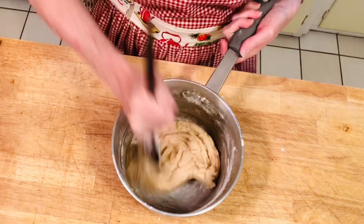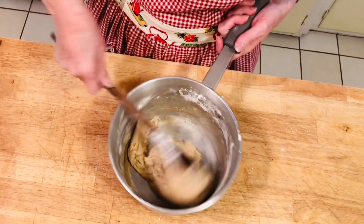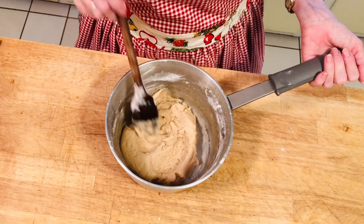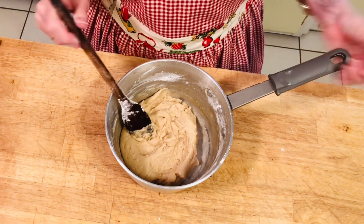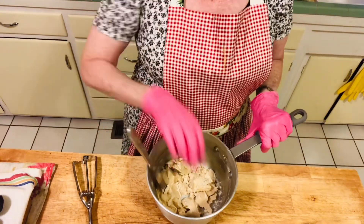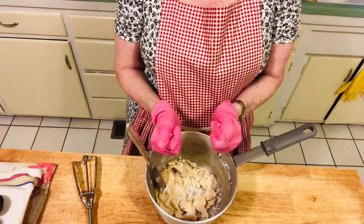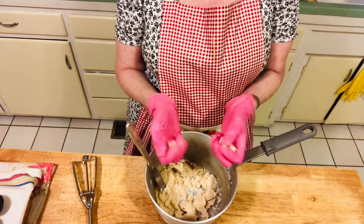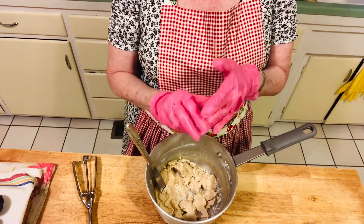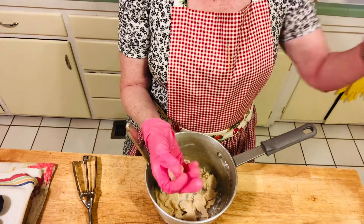We're almost done — everything's mixed together. In order for this candy fondant to be firm enough to roll into balls, we're going to refrigerate it for two hours. Here's our fondant after two hours in the refrigerator. It can be a little hard, but it won't take long when you squeeze it to soften it enough to roll into balls. If your refrigerator is colder it might be harder, but once you put it in your hands it'll start softening up.